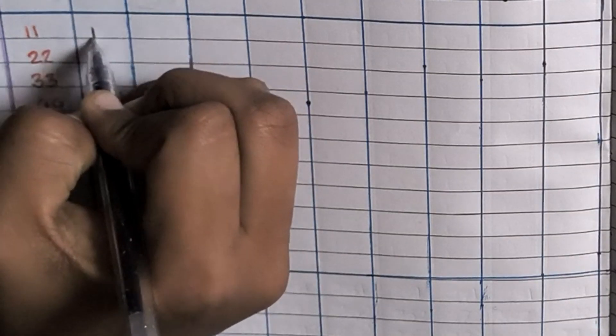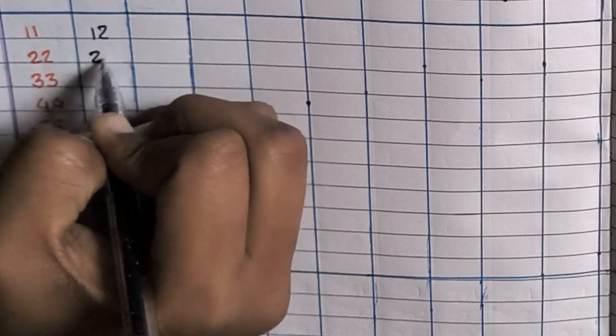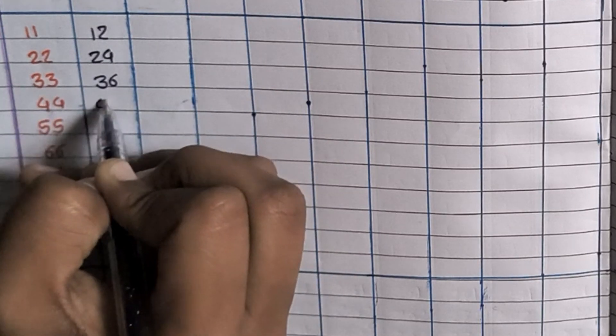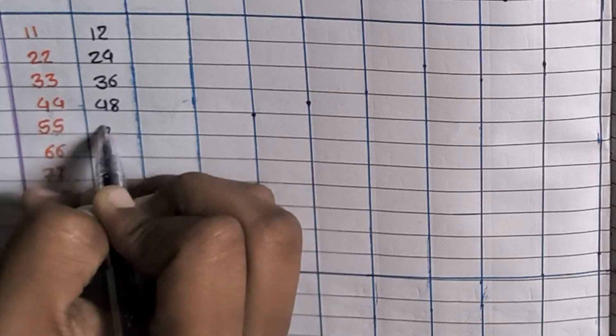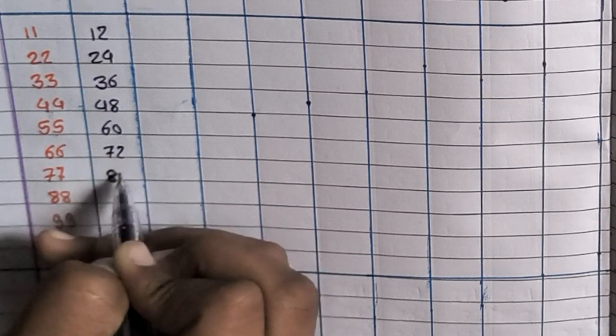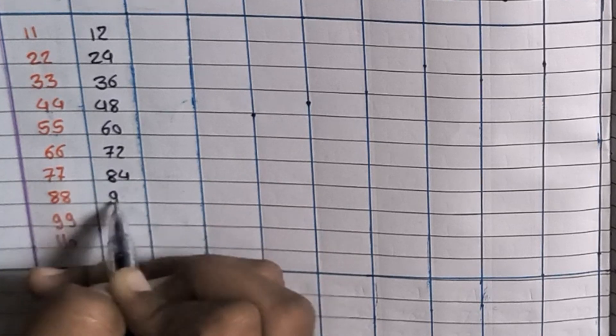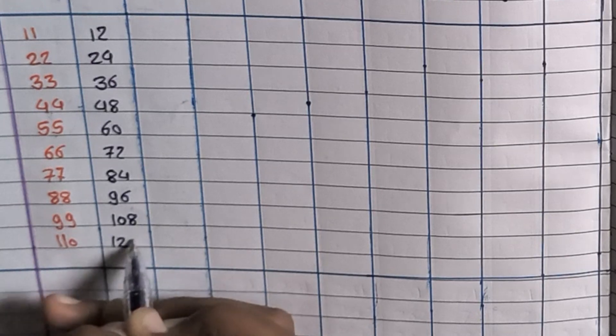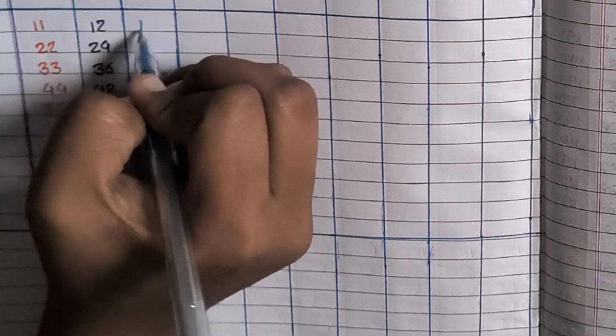12×1=12, 12×2=24, 12×3=36, 12×4=48, 12×5=60, 12×6=72, 12×7=84, 12×8=96, 12×9=108, 12×10=120.